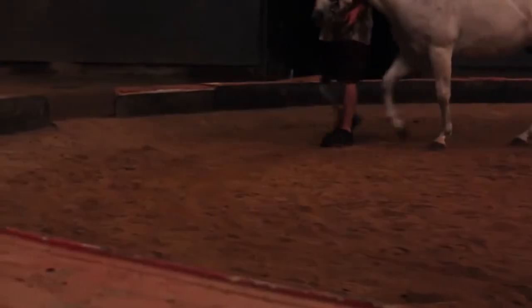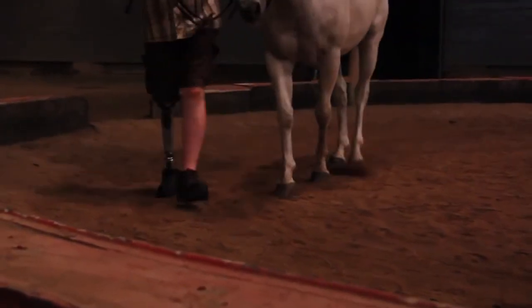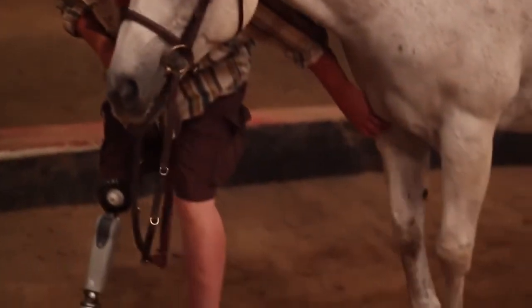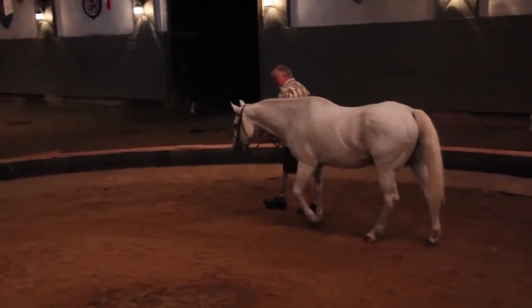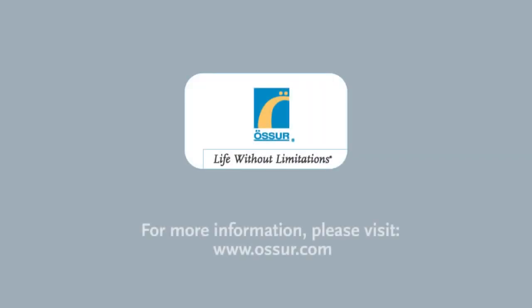We hope you found this short video useful. All of us at Össur hope that you will enjoy your new Symbionic Leg and that it will enhance your quality of life — a life without limitations. For more information, please visit www.ossur.com.